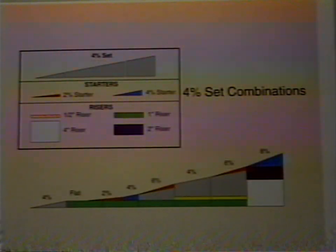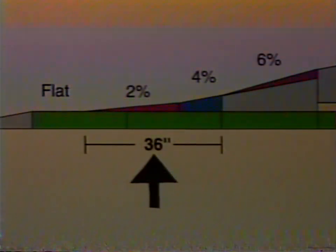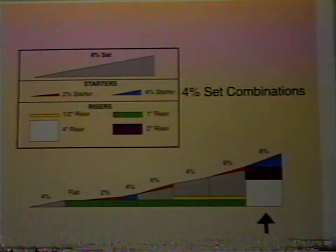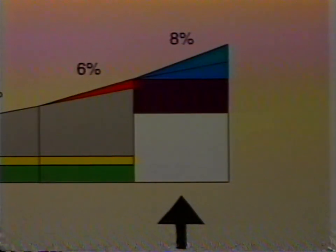Here are some of the combinations possible with a 4% incline set, shown in gray. With 1-inch risers in place and wanting to go from a 2% to a 4% grade in 36 inches, we used a 2% incline starter in red and half of a 4% incline starter in blue to increase the grade and rise from 1 inch to 2 inches. To reach a 6% grade, we placed a riser shown in green under the 4% incline set section, shown in gray, and a 2% starter in red on top of it. To get an 8% grade at the high end, we used two risers under two 4% starters, shown in blue. These illustrations are just a sample of the infinite combinations that are possible.